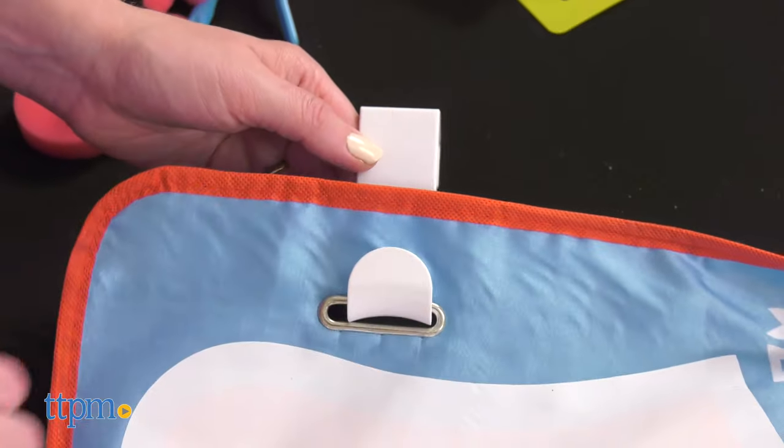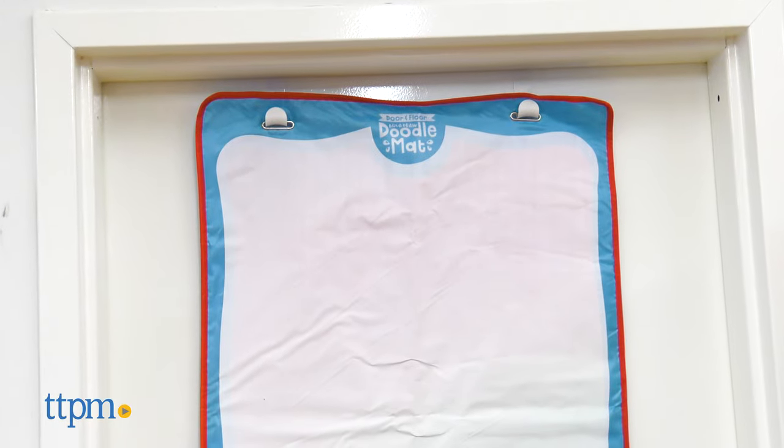Door hangers are included for hanging the mat on a door, and built-in storage pockets make it easy to keep all the tools in one place.